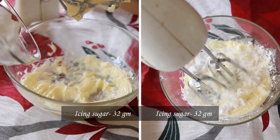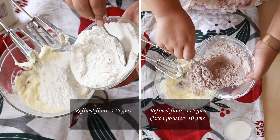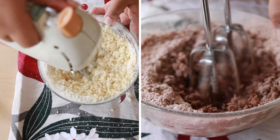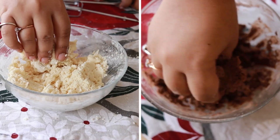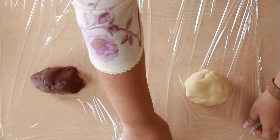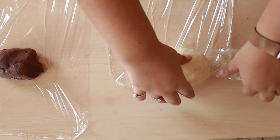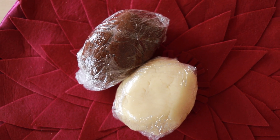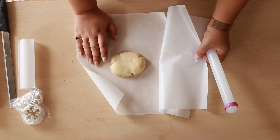Take butter in a bowl and start by softening the butter a bit. Add icing sugar, then flour, then milk. There will be a crumbly texture to the dough — you can start binding it with your hand. Once the cookie dough is ready, wrap it in cling wrap and keep it in the refrigerator for at least 20 to 30 minutes.